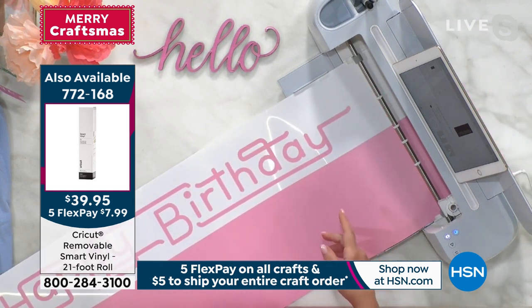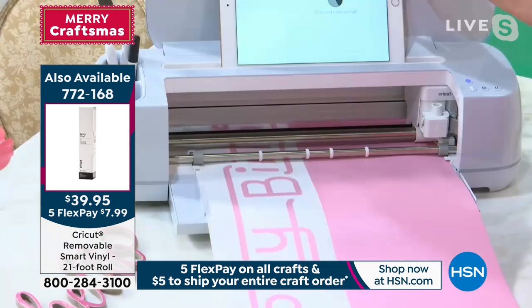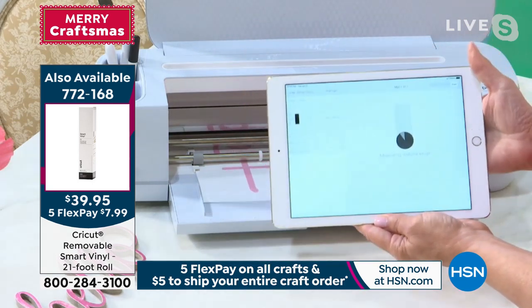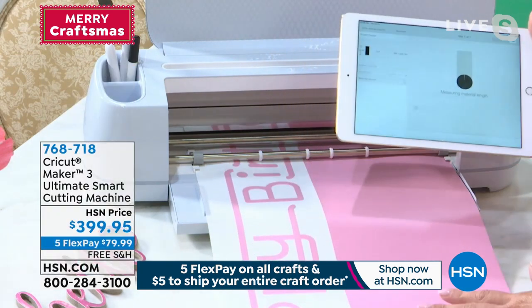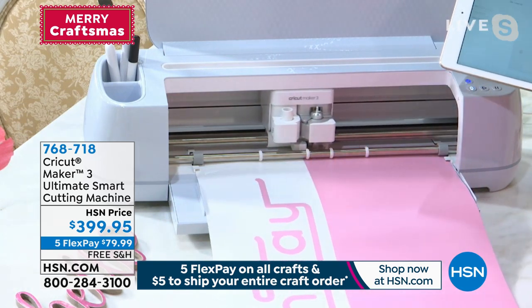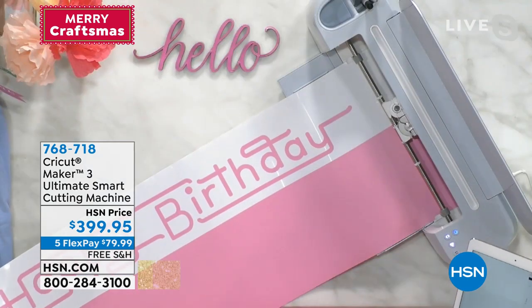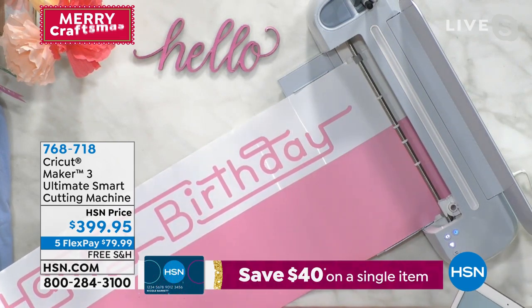I have a three-foot piece of smart permanent vinyl and the machine is going to measure the length of the material — you can see on my device it says 'measuring material length.' This machine is run by the device in your craft room — it might be your phone, your iPad, or your computer. It's so intuitive and easy.